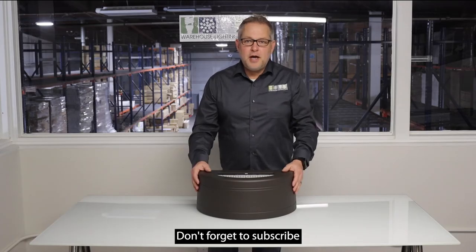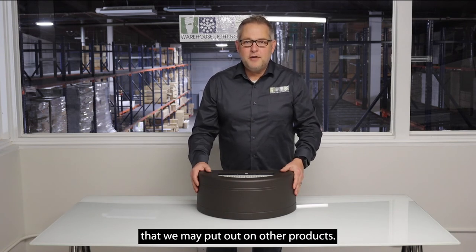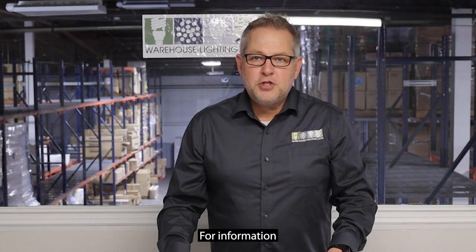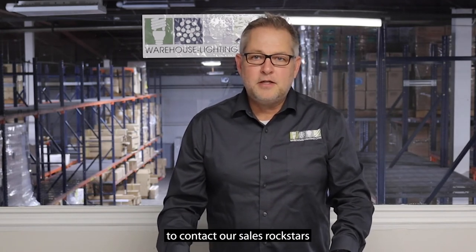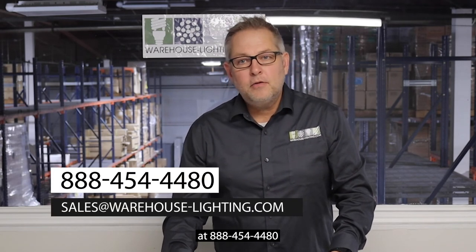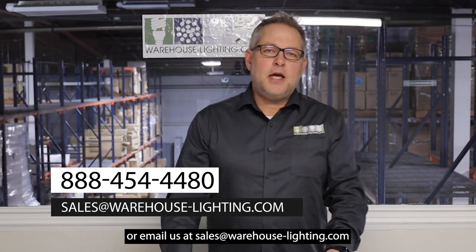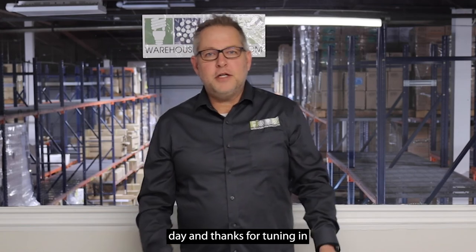Thanks for watching this video. Don't forget to subscribe and like this video and get notified for other uploaded videos on other products. For information on this product and more, please don't hesitate to contact our sales rock stars at 888-454-4480 or email us at sales@warehouse-lighting.com. Thanks and have a great day.